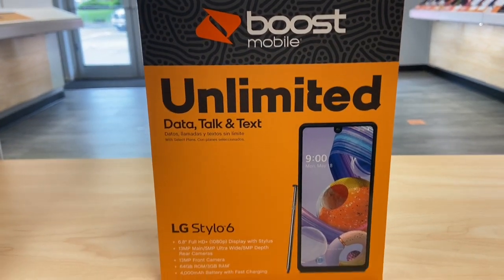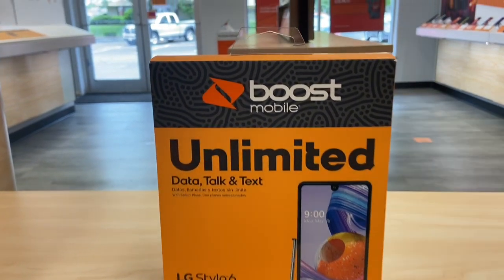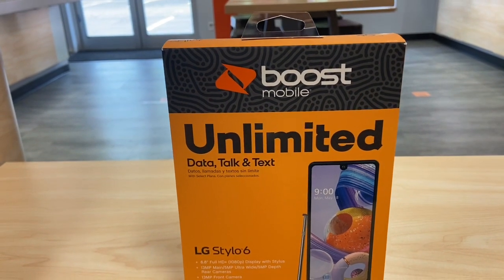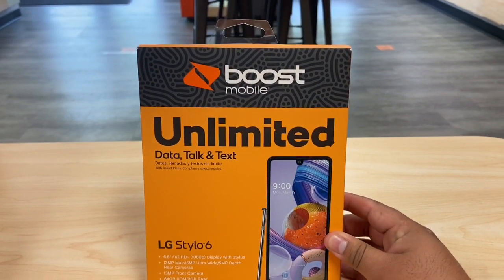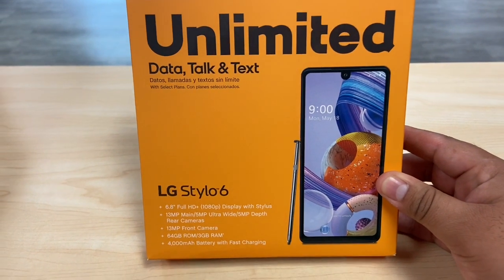What's up guys, welcome back to the channel. This is Marcos and today we have a new phone right here in front of us. It's called the new LG Stylo 6, a new phone that just launched the last week of May. Today is May 29th and I was finally able to get my hands on it. The new LG Stylo 6 is replacing the Stylo 5.